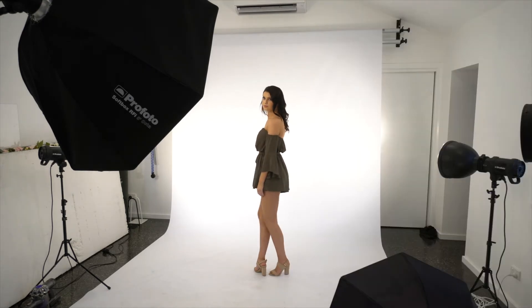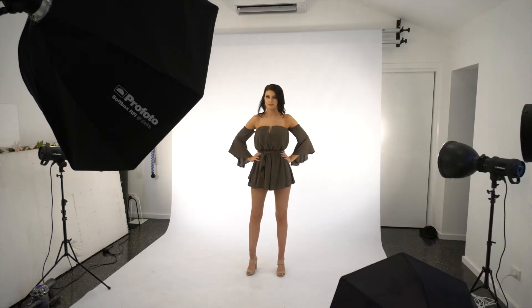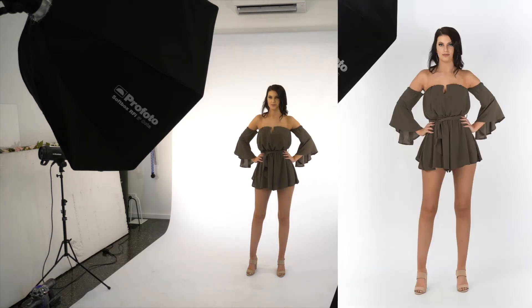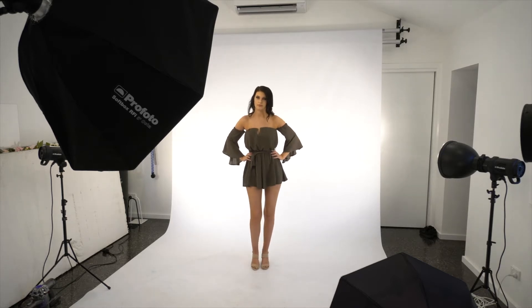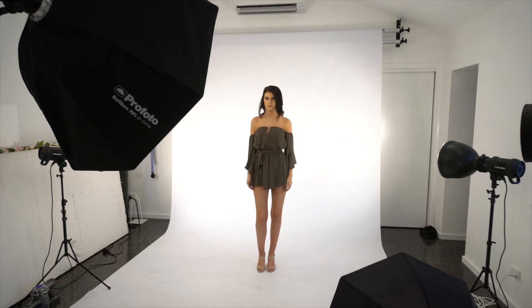Now face me directly and basically you're going to really give me a bit of attitude. Now let's try one where you just take that step — like I said before, you're just going to sort of take it, basically it looks like you're taking a step.